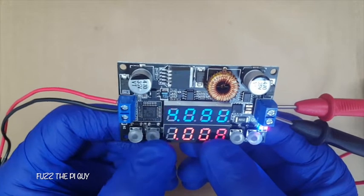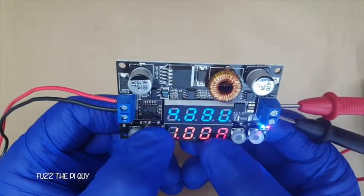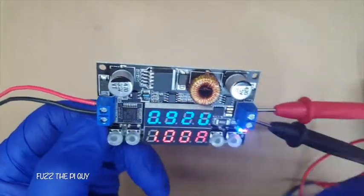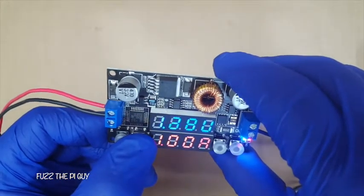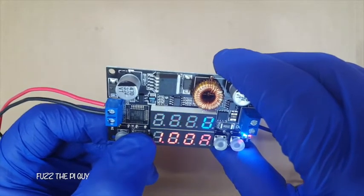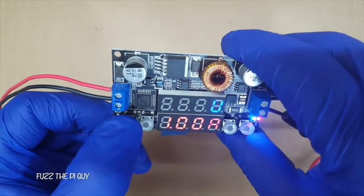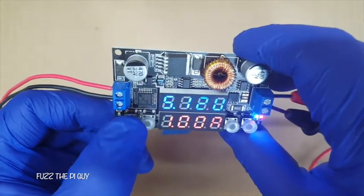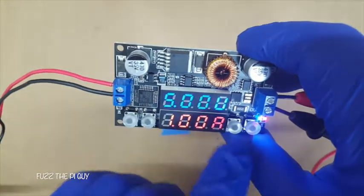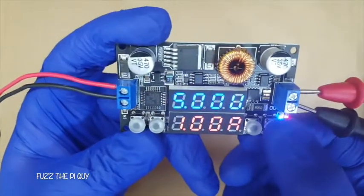The controls might be a little touchy — might be my gloves or something. Now that I move my hands off the back of it, we'll set it here at five volts. Hit set, set. Now we'll hit the off button.